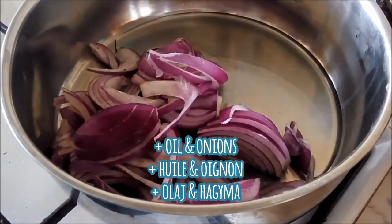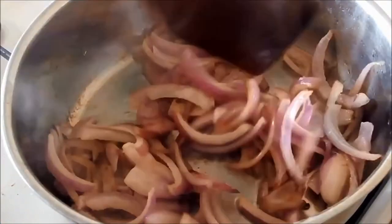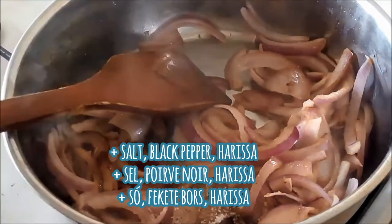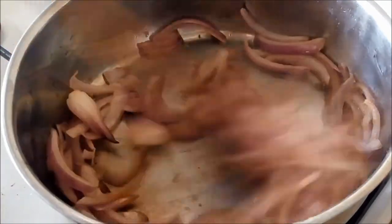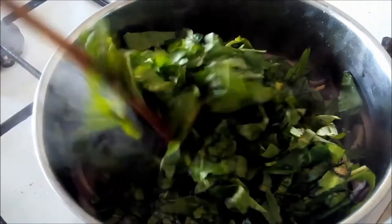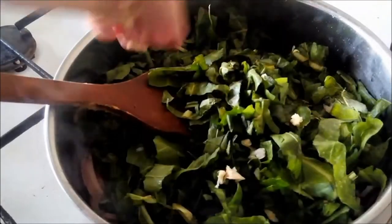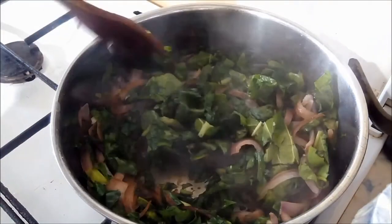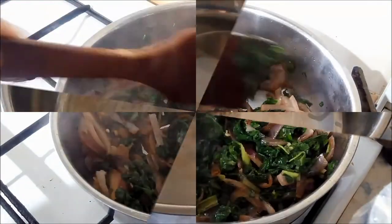We're going to add the oil into the pan along with the onions and sauté them until soft. Then we're going to add in our salt, black pepper, and a little bit of harissa because we want just a little bit of spice in there. Now we're going to add in our spinach — it does look like a lot but it will cook down quite a bit. Add two cloves of garlic. You don't want to add any water because it will already release its own water. Once it's wilted down nicely, turn off the fire and allow that to cool while you work with your dough.